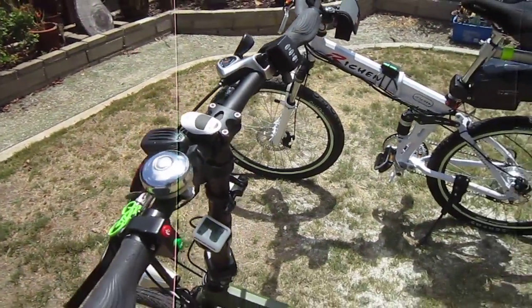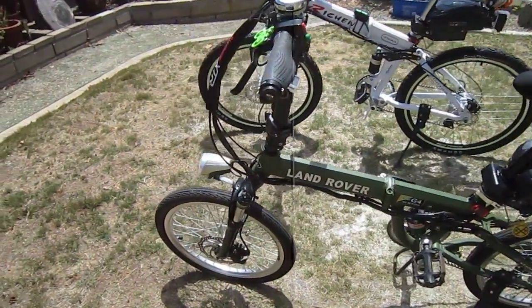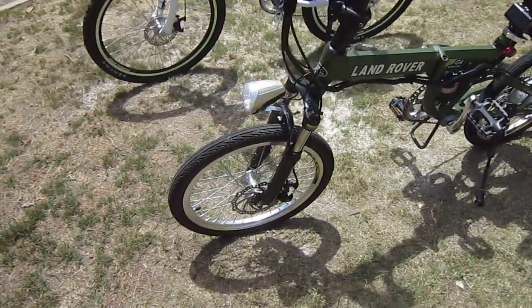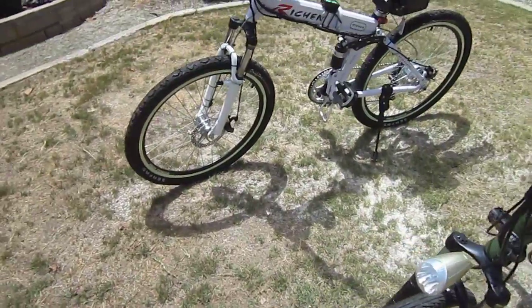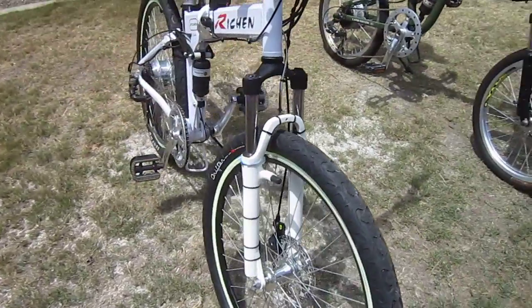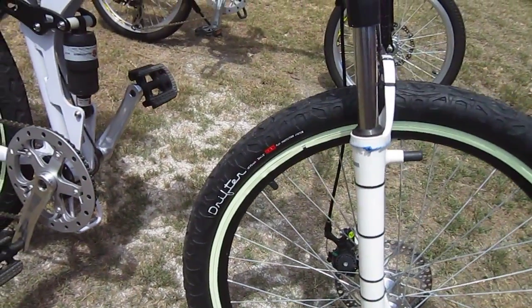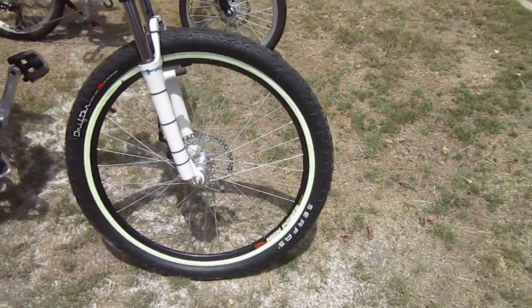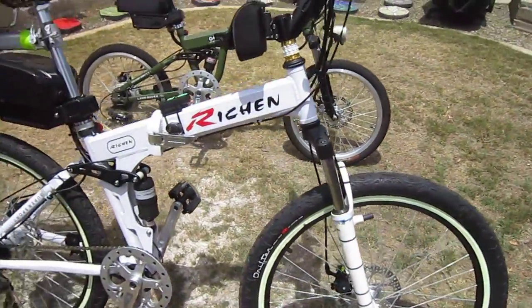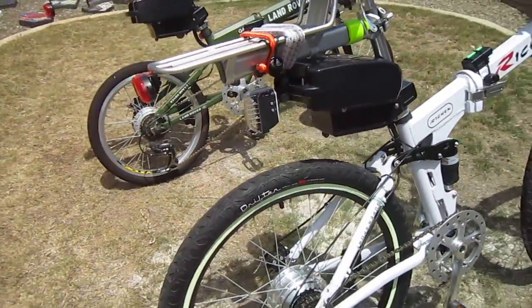One thing that was bothering me on the Warrior 26 — that's the white one — is it just didn't come with a very good set of tires. The 20 did, and I got some thorn-resistant tubes for that one, but I really wanted some nice tires to make the Warrior 26 come together. These Drifter tires from Surface really made the difference — they have built-in flat protection. I also got a set of Surface thorn-resistant tubes and added some slime too. At this point, I'm thinking both of these bikes are never going to have a problem with flats.